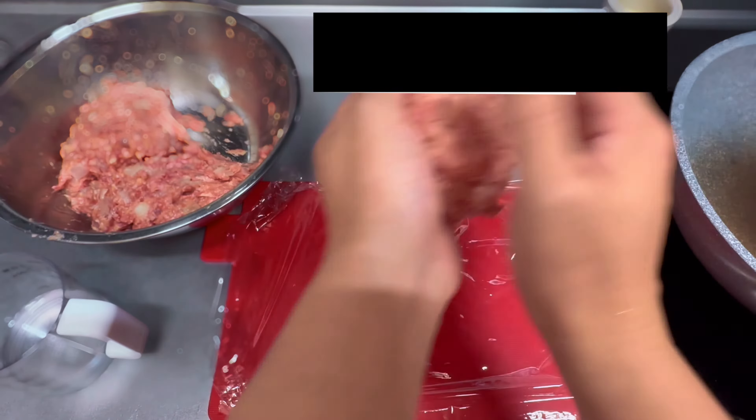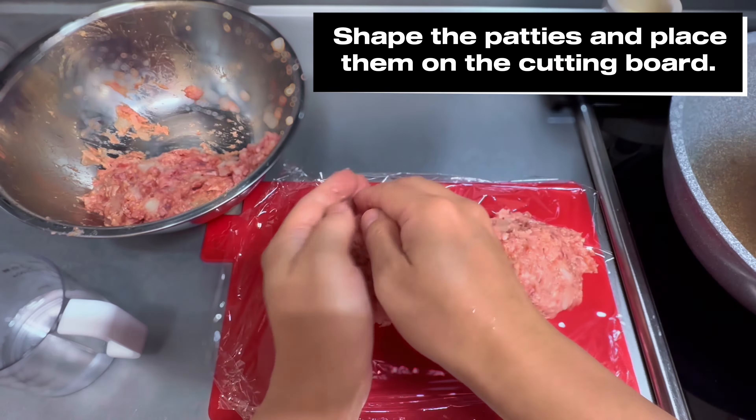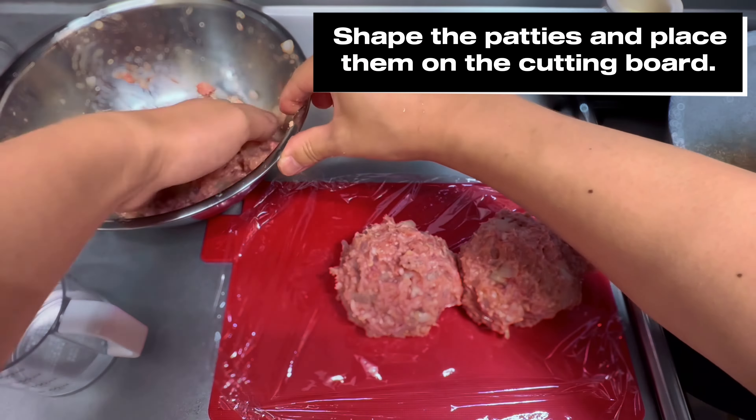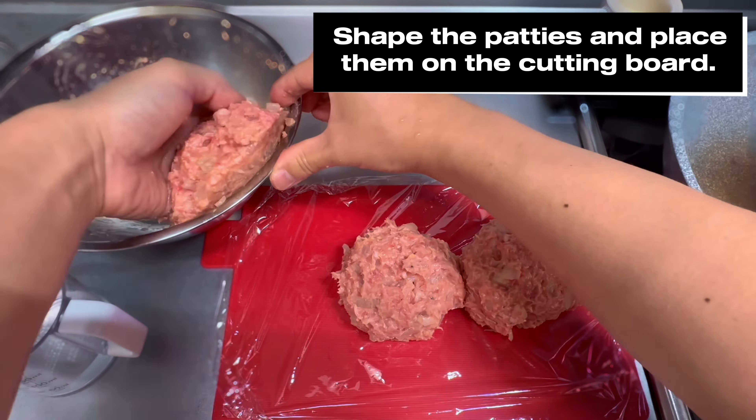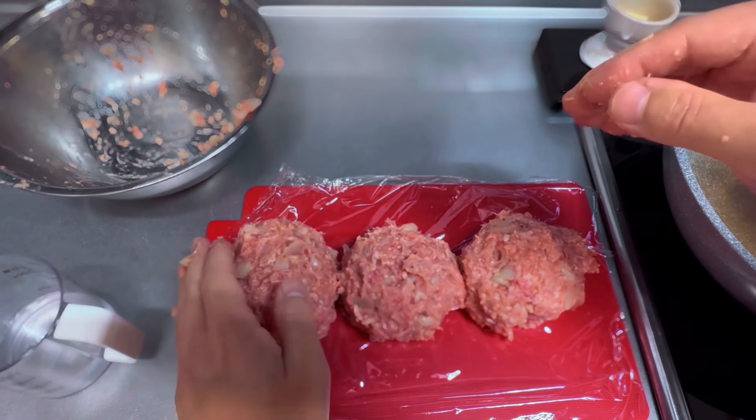Shape the patties and place them on the cutting board. Putting a little salad oil on your hands will keep them from sticking to you. Removing the air from these patties is very important so they don't break up and form cracks while cooking.